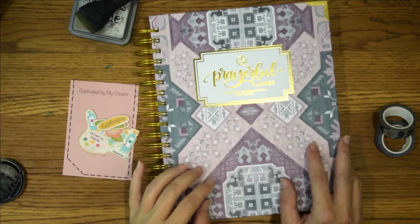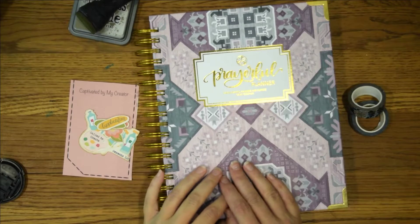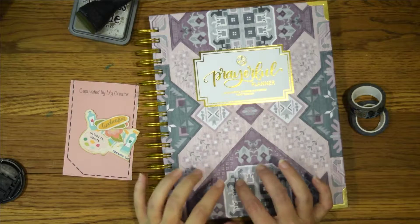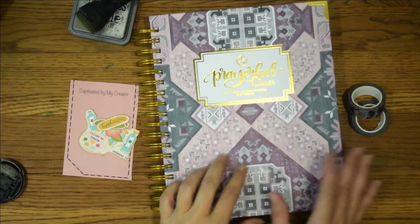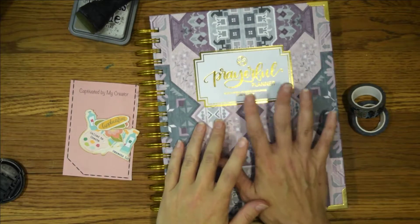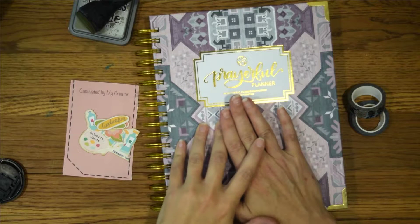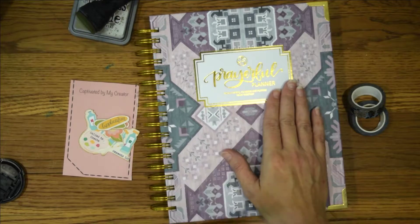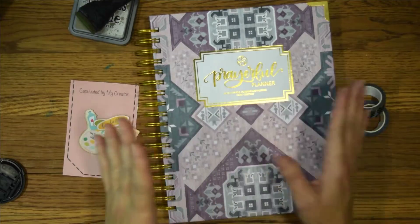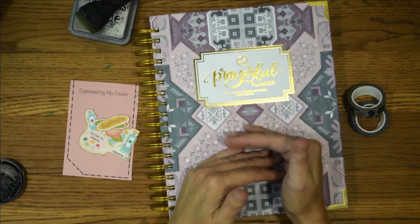Hello everyone and welcome to today's video. Today we are going to work in my Prayerful Planner and get a page ready for the scripture writing for this month. So I'm going to go through what I used. This is my Prayerful Planner — it is a daily spiral bound planner.